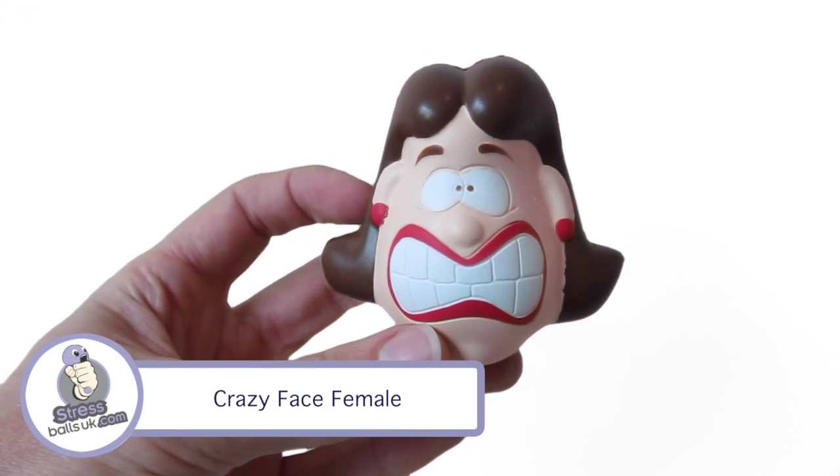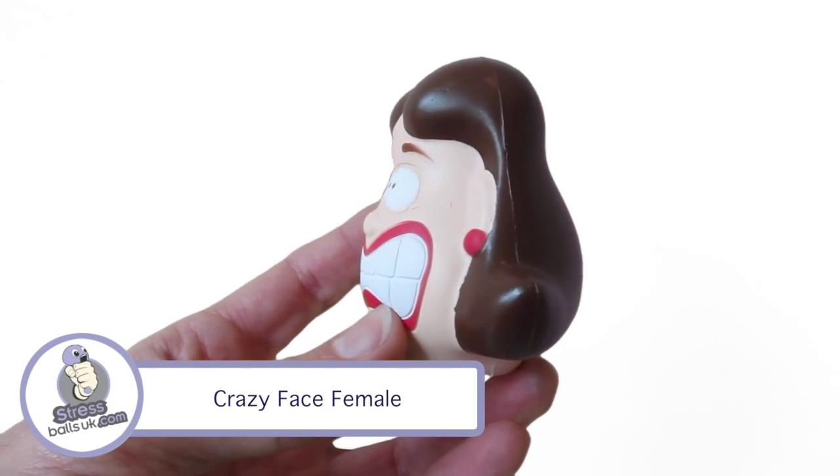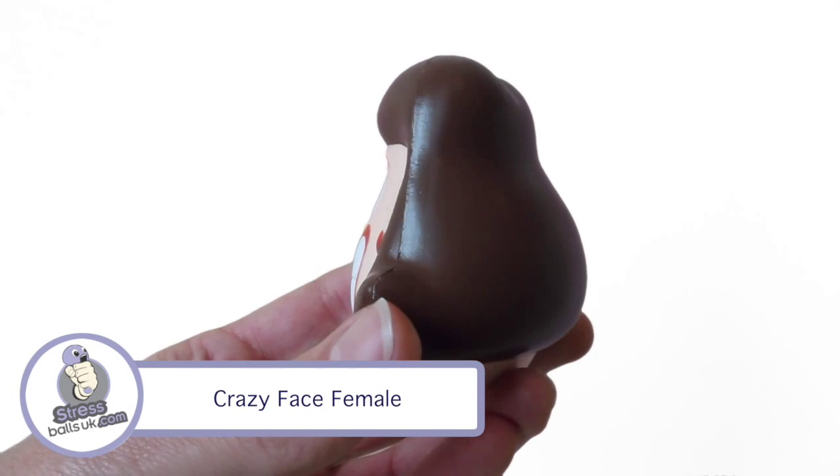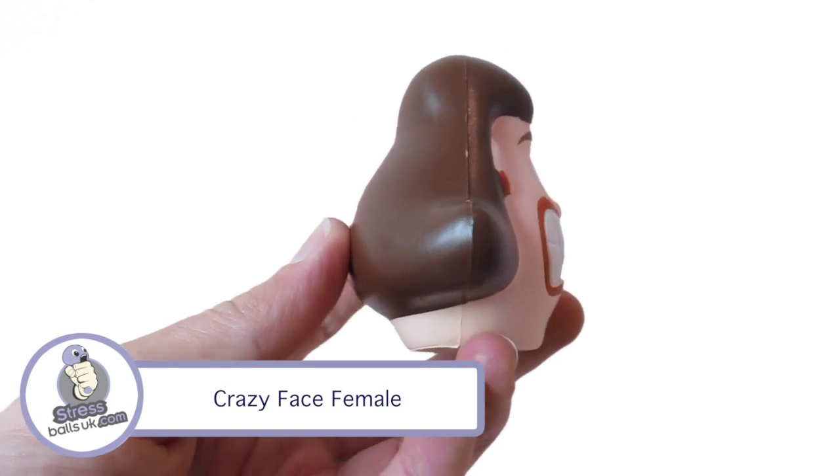This is the Crazy Face Female Stress Ball from StressballsUK.com. This is a great shape for exhibitions and office related promotions and giveaways, as it has a 30x30mm print area on the rear of the head.